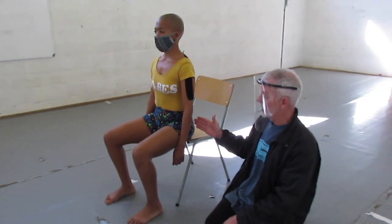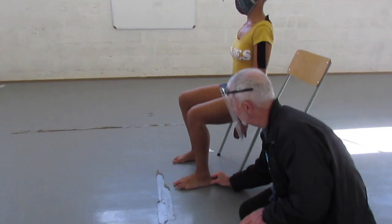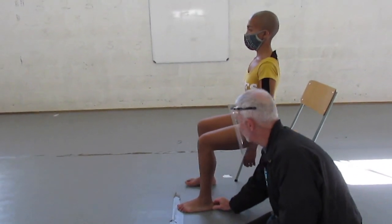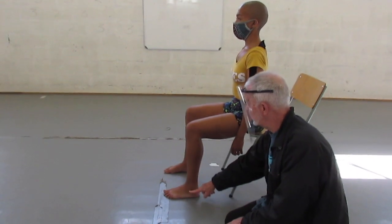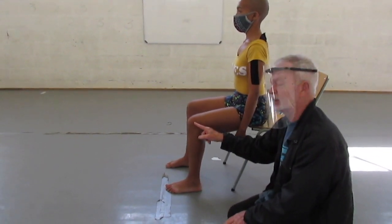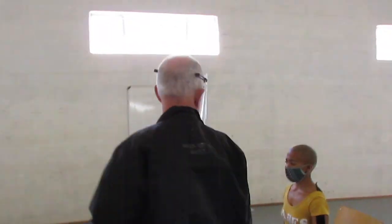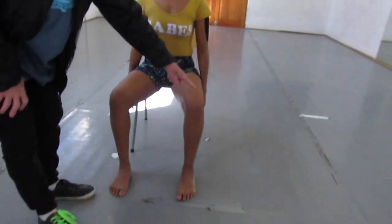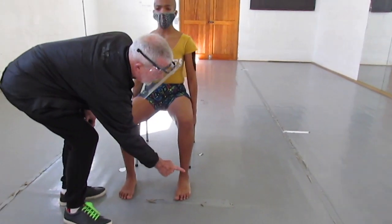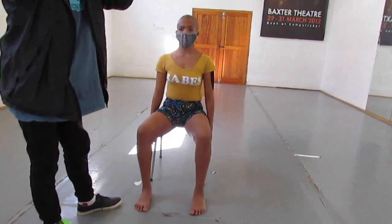90 degrees at the hip, 90 degrees at the knee. Heel directly underneath the knee — 90 degrees at the ankle, 90 degrees at the knee, 90 degrees at the hip. Most importantly, the center line of the thigh must be in line with the center line of the shin, which must be in line with the center line of the foot at all times. Get them used to that first.